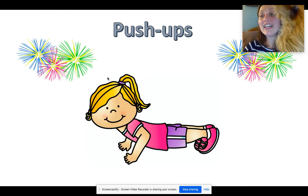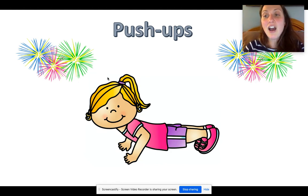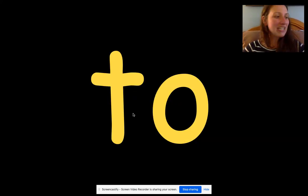Oh, it's time for another exercise. I want you to lay on your belly, put your hands on the floor, and let's do some push-ups. Push up — straighten your arms and then bend your arms: one, two, three, four, five, six, seven, eight, nine, ten. Good job. Push-ups are hard work, boys and girls. Let's continue reading.